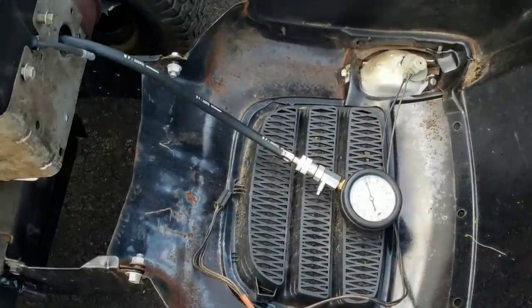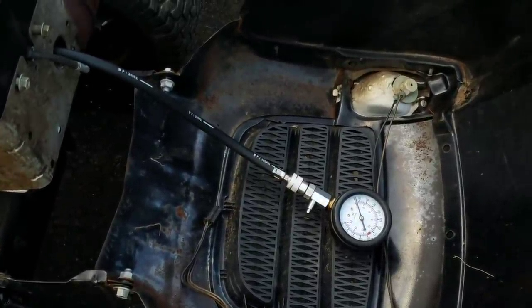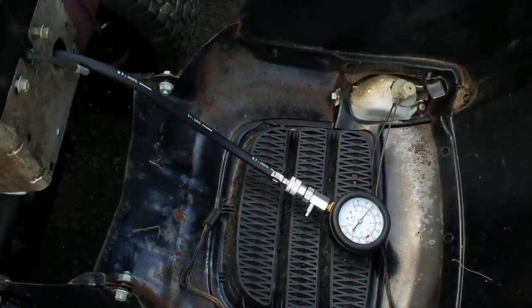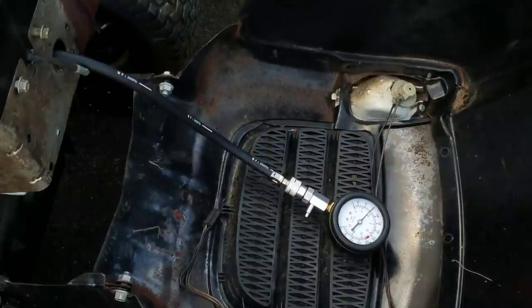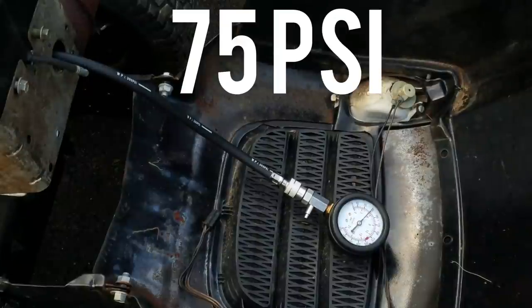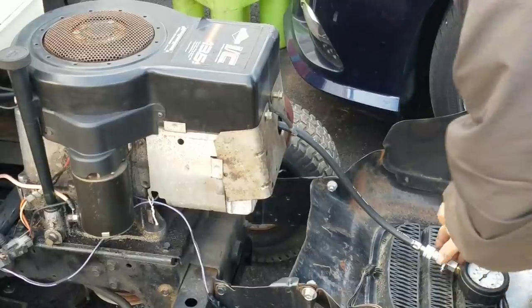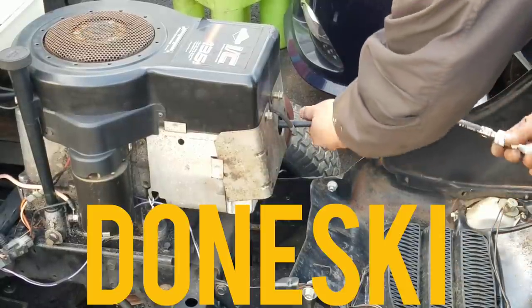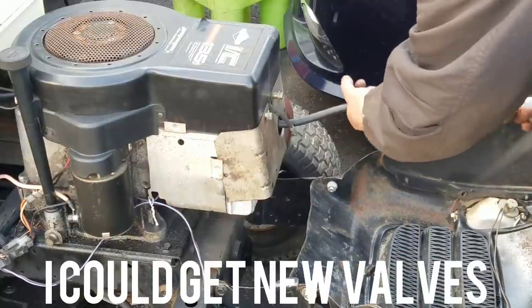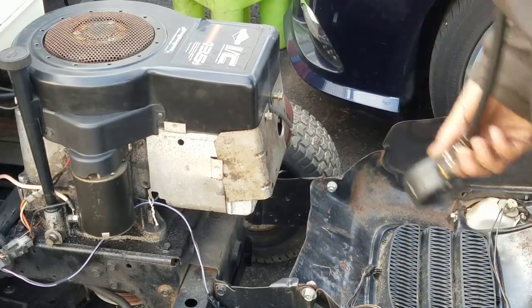Let me get you closer — can you see it? Let's see if we get at least 90 or 100 PSI. 75 PSI. Unfortunately, I think maybe this engine might be done — we did salvage it for a little while, but after it ran for a while things started getting out of whack.